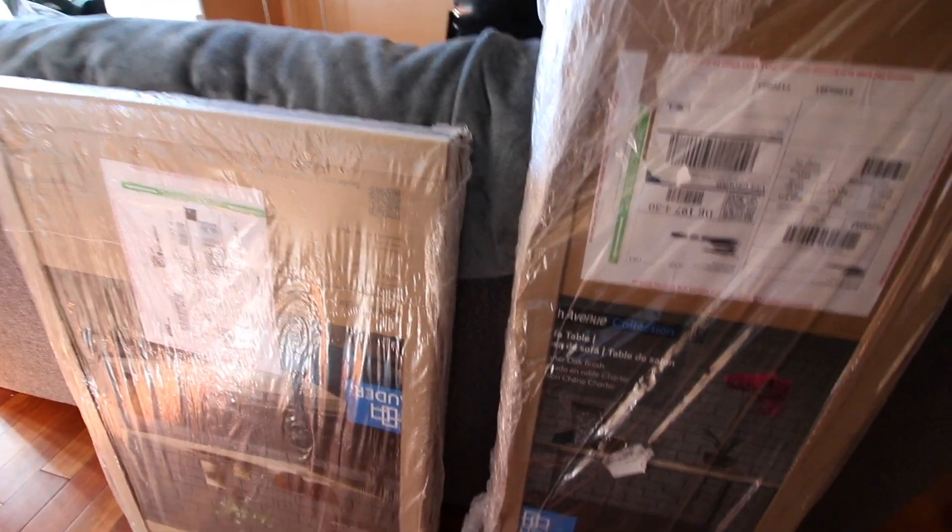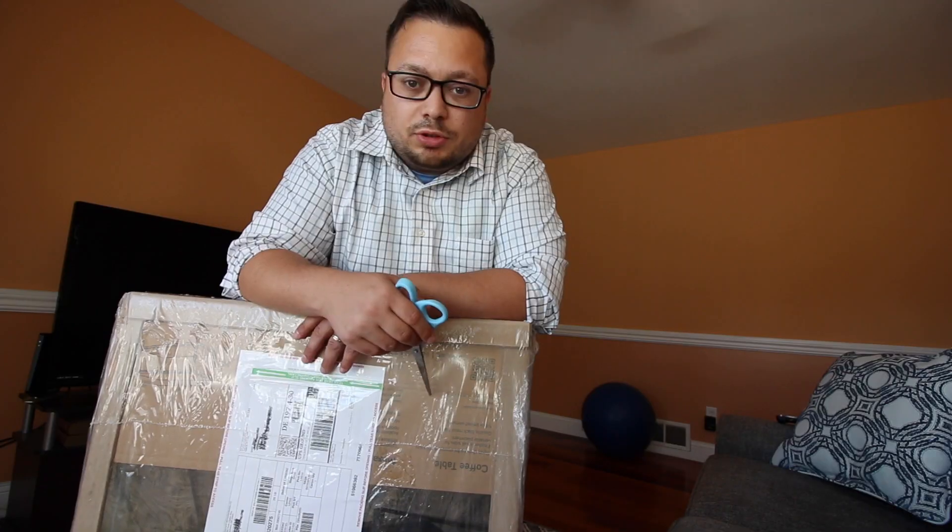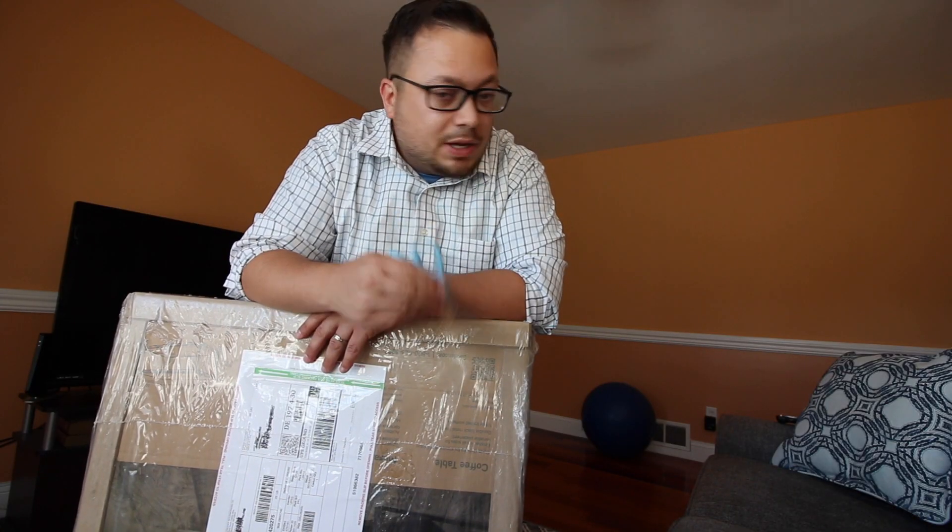We ordered online from Amazon.com, and this is how they came packaged from UPS. We start by putting up this coffee table first, then after that we'll put up that Parsons table.